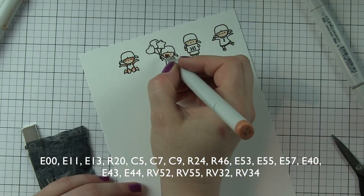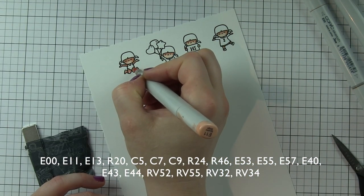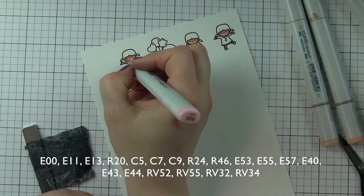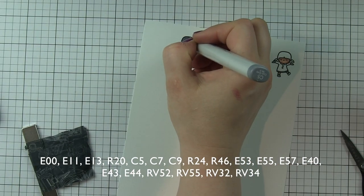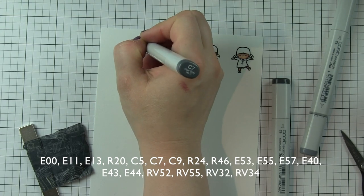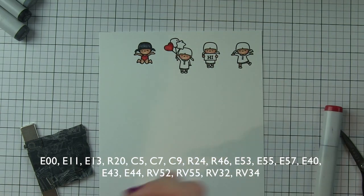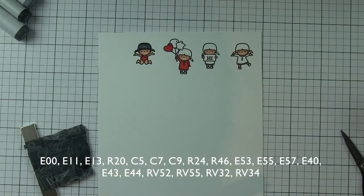Then I'm going to color these in — this was super speedy coloring, sped up for video purposes, but I colored these really quickly. I kept the color choices to a minimum. The skin tone colors I'm using are E00, E11, E13, and R20 for the cheeks. The hair I'm doing in three shades — you could probably get away with two. For the black hair combination I'm using C5, C7, and C9. For what they're wearing, the balloons they're holding, and the sign, those colors are all going to be confined to reds and pinks to coordinate with the background I designed.